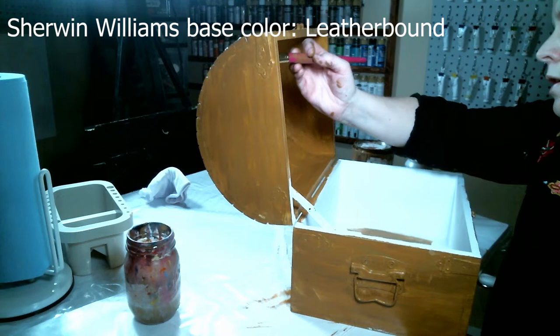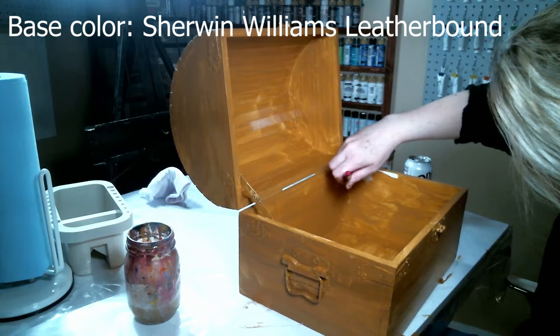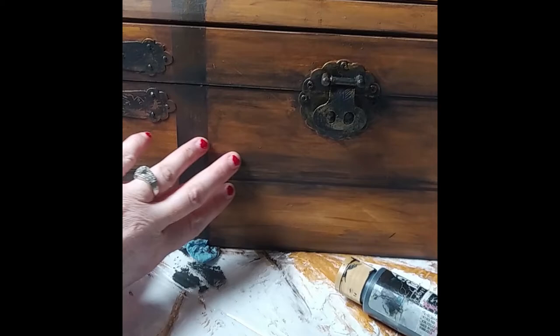Let's get started. Today I'm doing this treasure hunt — I'm working on this treasure chest here, doing a faux finish. I'm trying to make it look like aged wood. When you open up the treasure chest, I have it painted gold inside, which is really cool.